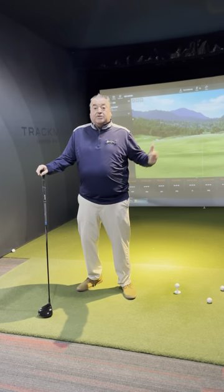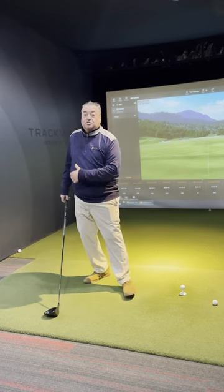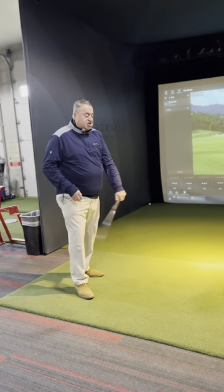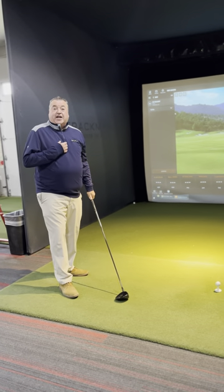We want to create club head speed, as I've talked in other tips. Swing the club hard to warm up after we've stretched out — don't do it before, but after we've stretched out, swing it so we create some more club head speed. But when we're over the ball, we want to make sure that we're still smooth, but we've just created that extra club head speed.